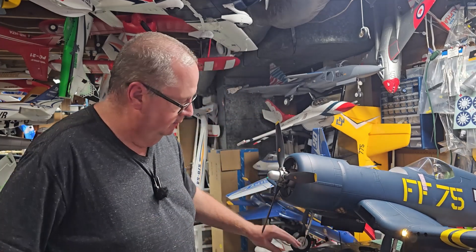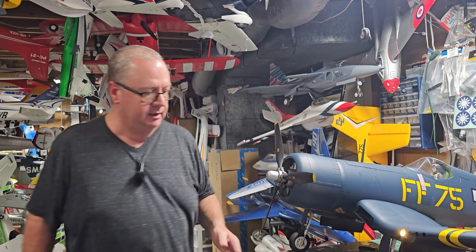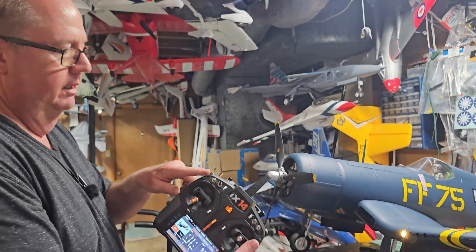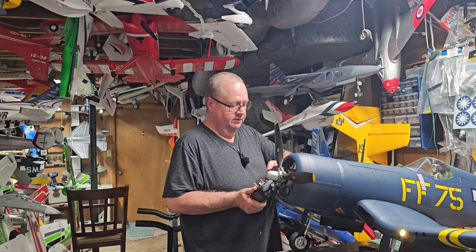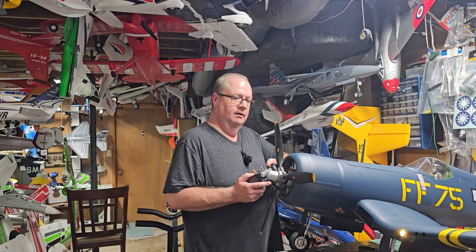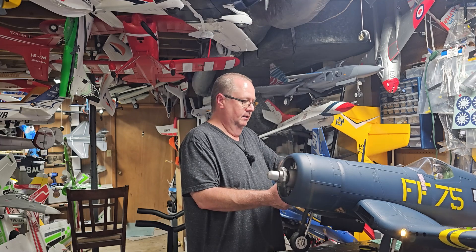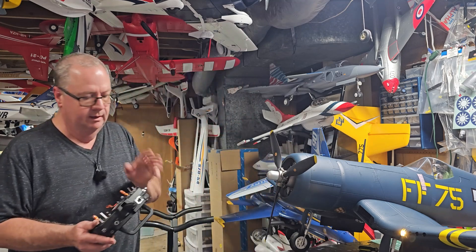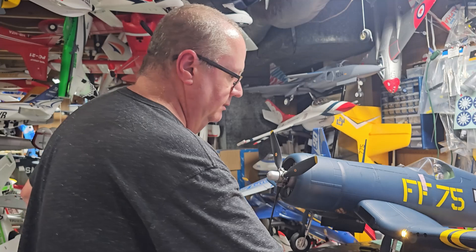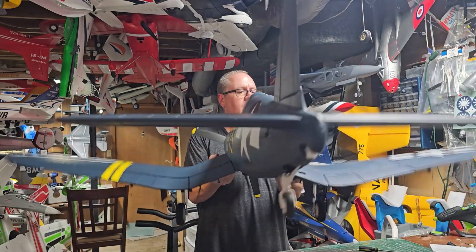We've covered CG and my radio setup. I've got a 7-channel RX. I've also utilized the reverse function - I have that set up on my C switch. With my C switch down, reverse is enabled. In normal cruise mode, my stabilization is on. I've got maximum throws set up.